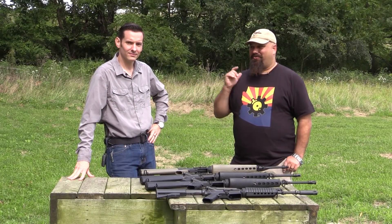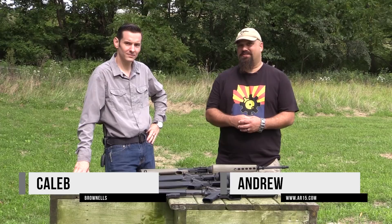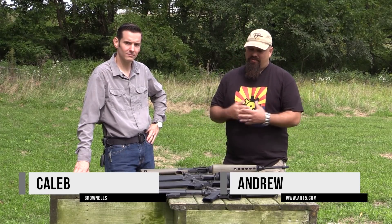Hey, what's up party people? I'm out here with Caleb from Brownells who's going to talk us through some of their retro line.